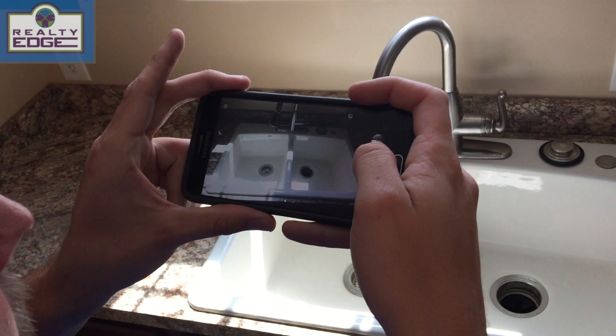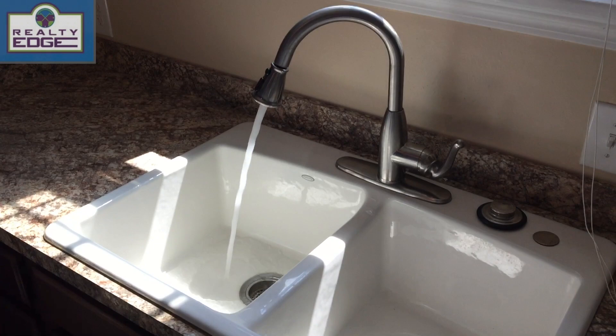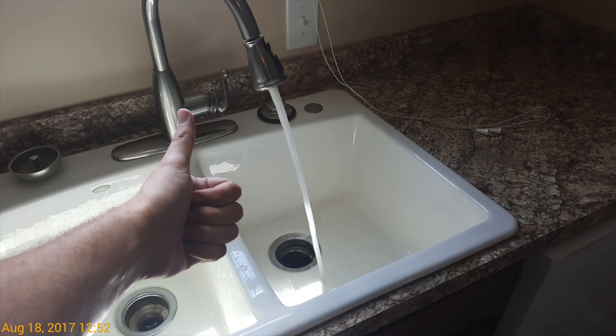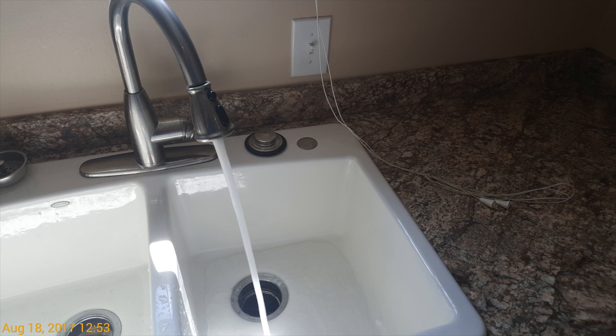Then I'll make sure our drains are flowing by turning the faucet on and letting the water run for a few seconds to make sure it's actually flowing the way it's supposed to. I always give it a thumbs up to show yes, this is flowing freely. We'll do the same thing on the other side. Since we're here, I'll check the garbage disposal — I'll get a picture of the switch in the on position and then go ahead and shut that down.